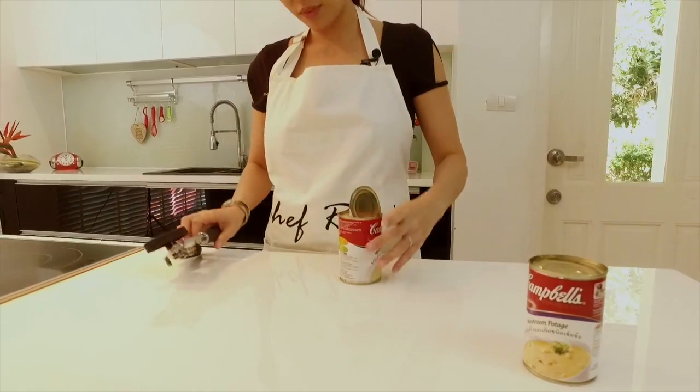Voila, finished! Sharp edge — be careful — but it's still very smooth and very quick to open. A lot easier, it doesn't take a lot of muscles.